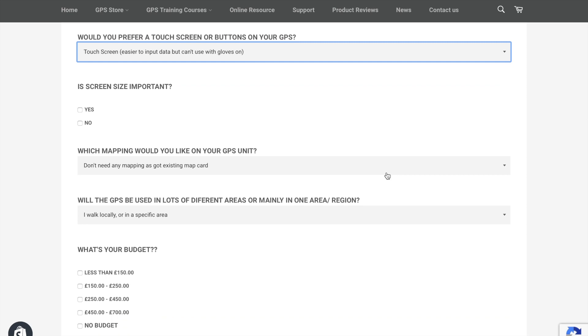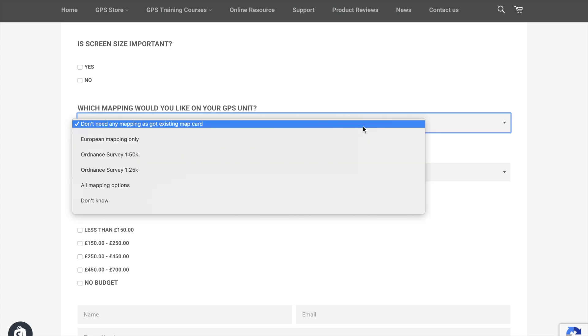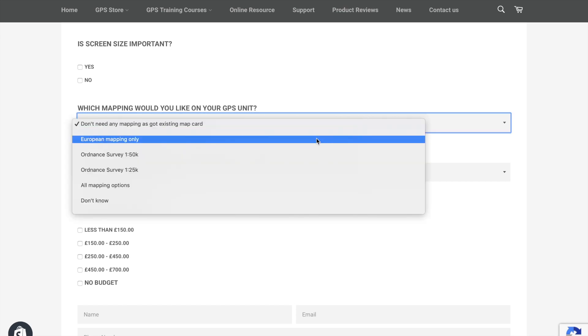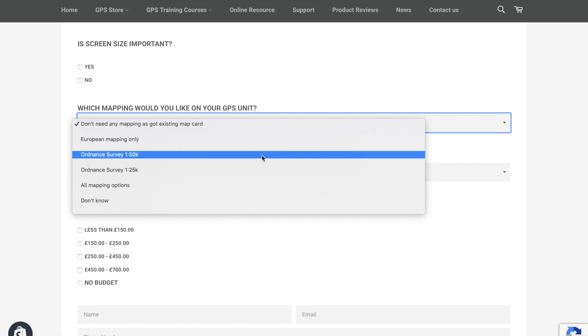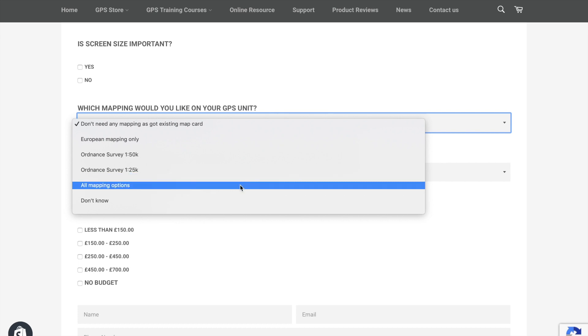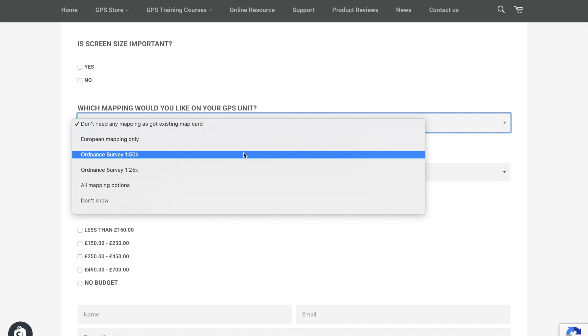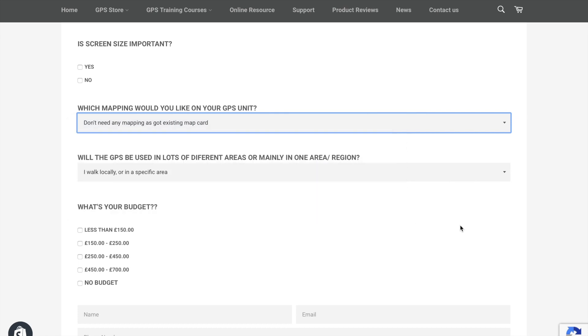Is screen size important? Do you wear reading glasses? Are you wanting a larger screen GPS unit? Keep in mind a larger screen means a bulkier unit, so if you want to travel light, go with a normal-size GPS. For UK users: what mapping options do you want? Some units come with basic European mapping. Ordnance Survey 1:50,000 is the Landranger map; 1:25,000 is the Explorer mapping — or you can get both. Be aware that 1:25,000 will increase the purchase price, though 1:50,000 still shows all footpaths and rights of way at a slightly cheaper price.